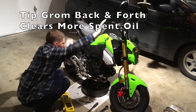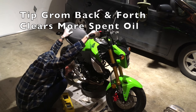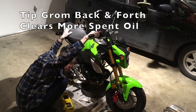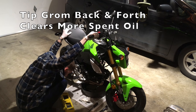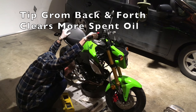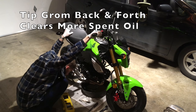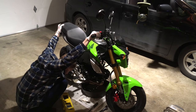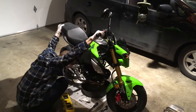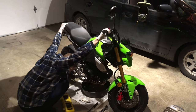Now we're going to wipe down our hands and tip the Grom back and forth. This helps to liberate oil from the inside of the crankcase. I'm not exactly sure why — I think it has something to do with the oil spinner and the way the case is assembled. But tipping it back and forth around the balance point and holding it at different points really helps drain out all the old oil. I did this for a few minutes; I've sped this along with time-lapse. The longer you do this, the more old oil you get out of the engine, which is better for the engine's long life.